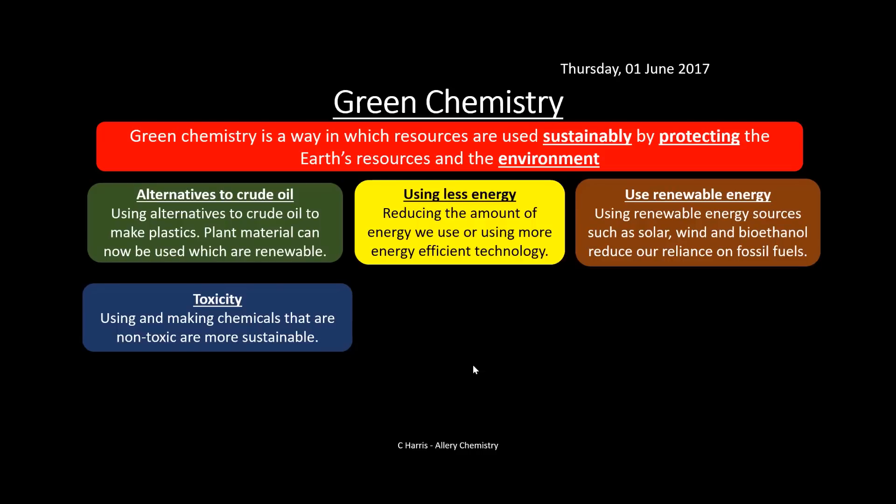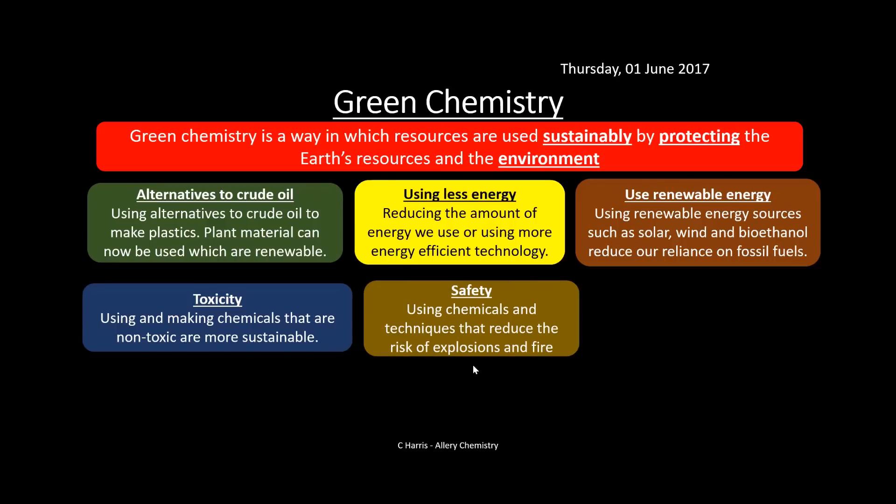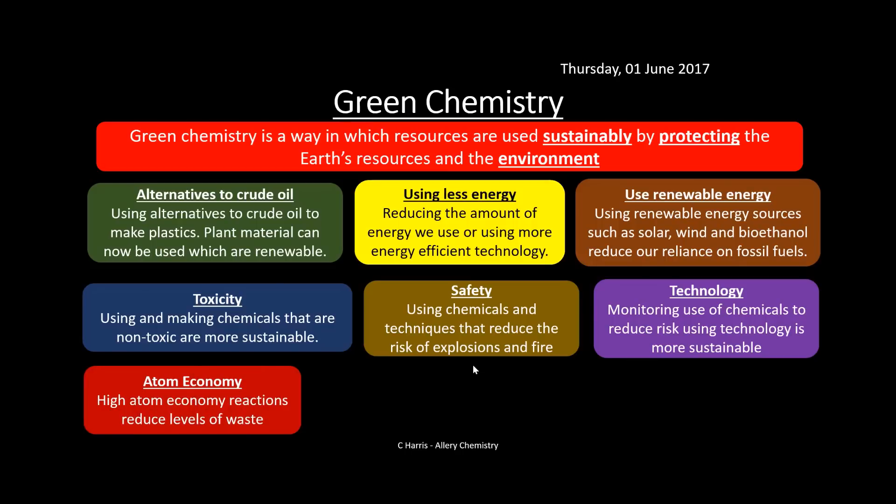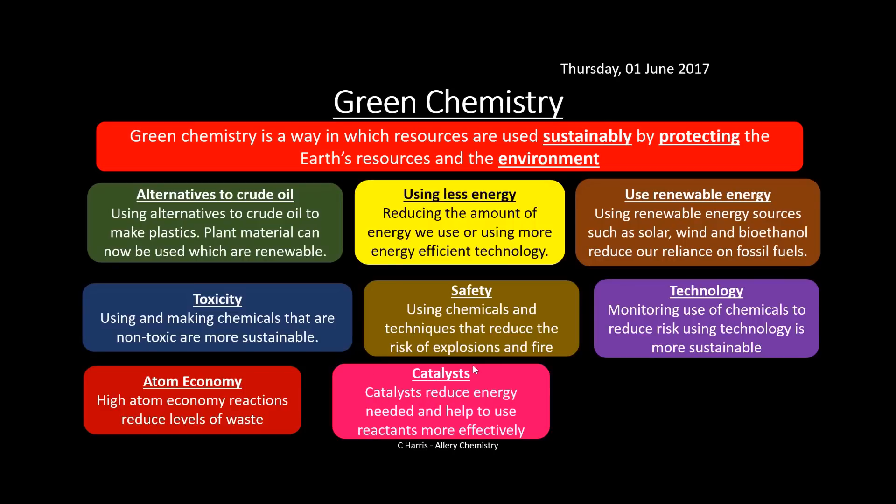Toxicity is important: using non-toxic, sustainable chemicals is better for humans and avoids producing toxic byproducts that could harm the environment when disposed of. Safety involves using chemicals and techniques that reduce the risk of explosion and fire. Technology means monitoring chemical use — for example, monitoring pollution in the atmosphere or monitoring a reaction — which is more sustainable than just hoping for the best. Atom economy: using high atom-economy reactions reduces waste, as more atoms go into the product, so industry strives towards 100% atom economy. Catalysts reduce the energy needed for reactions, making processes more efficient.